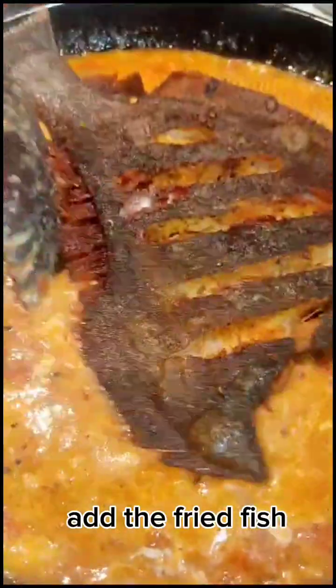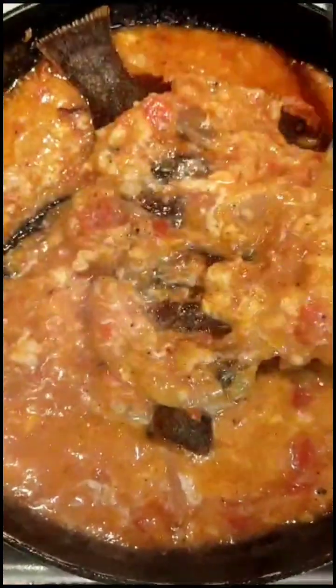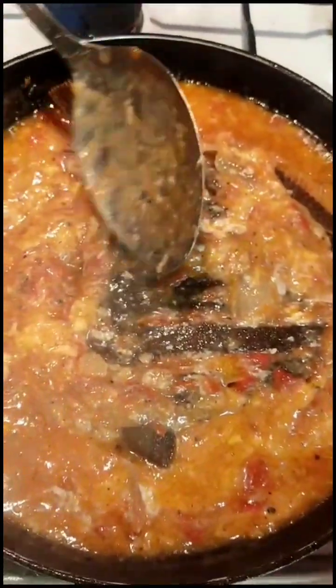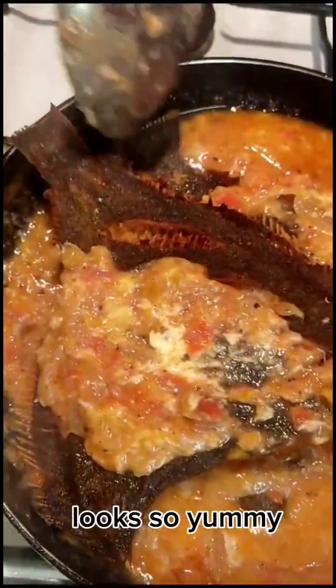Add the fried fish into the sauce. Looks so yummy!